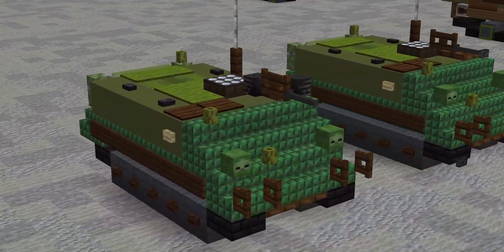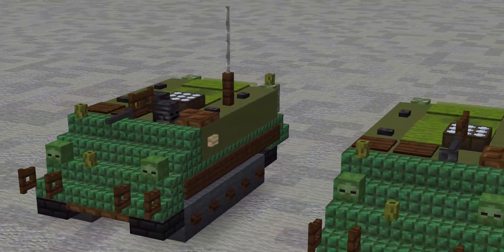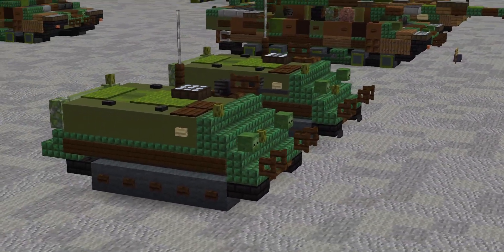M113, please like and subscribe. Please share this video and build this all over your world. Of course, give credit.